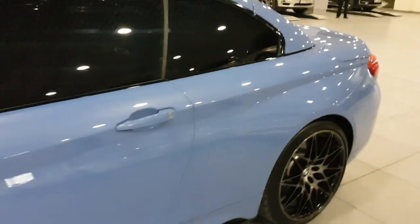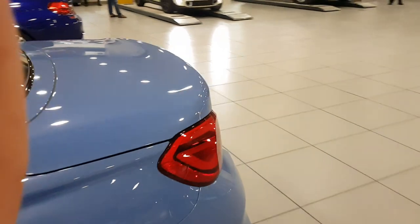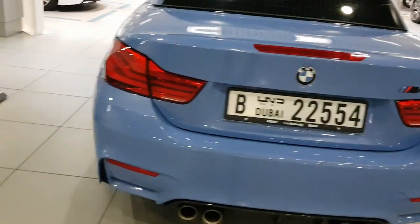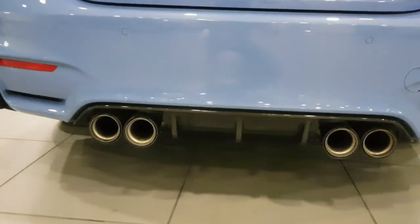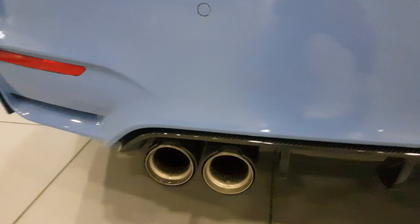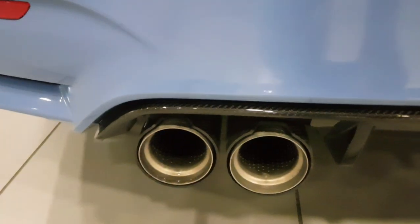Let's go take a look at the back — and there we go. We've got your carbon fiber diffuser and the M performance exhaust with the carbon fiber exhaust tips.